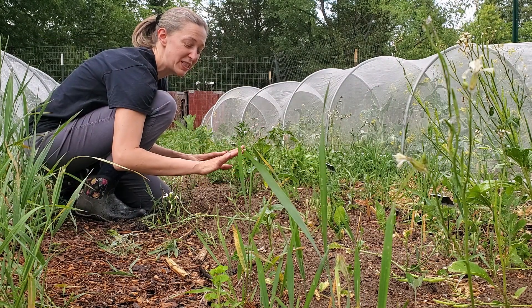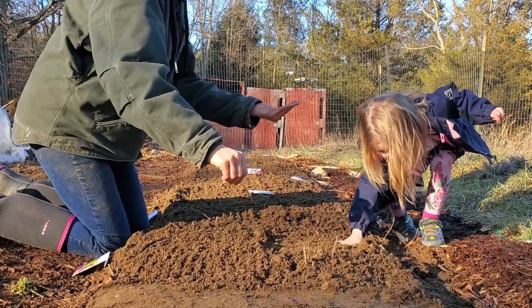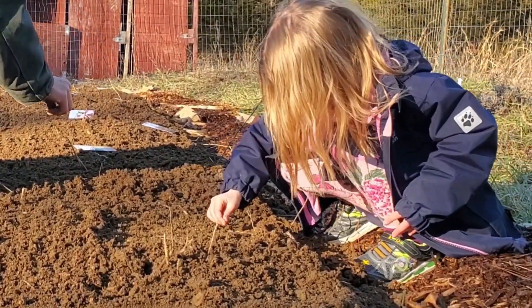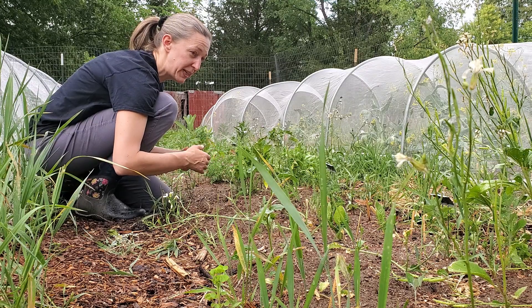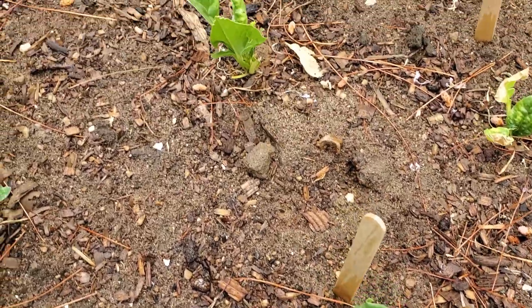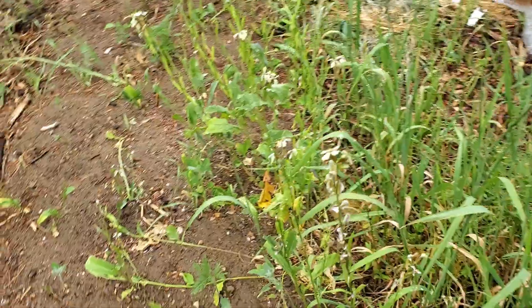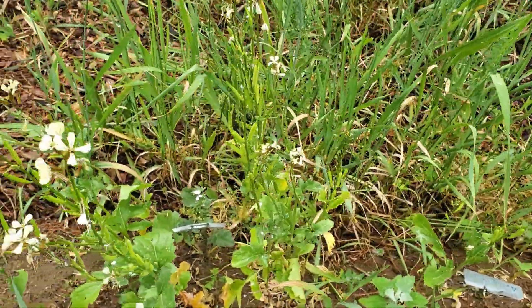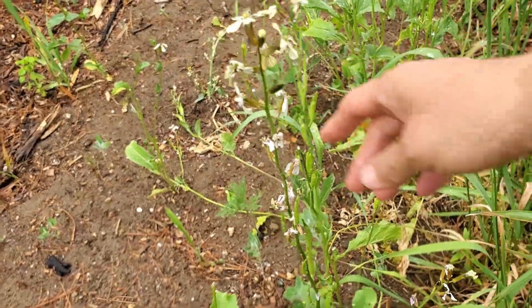In this first bed, we started seeds in the very late winter - actually the last week of February in Michigan. That was a little early. It took a while for them to germinate because they had to wait for it to get warm. But we did start some cold hardy seeds. On this end of the bed, we have our original arugula, which went to seed, is flowering and is starting to form seed pods.